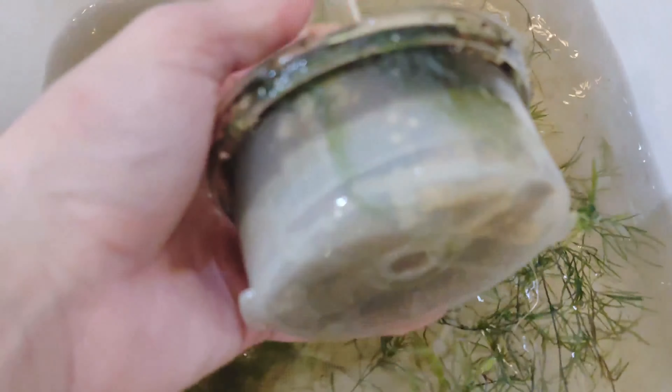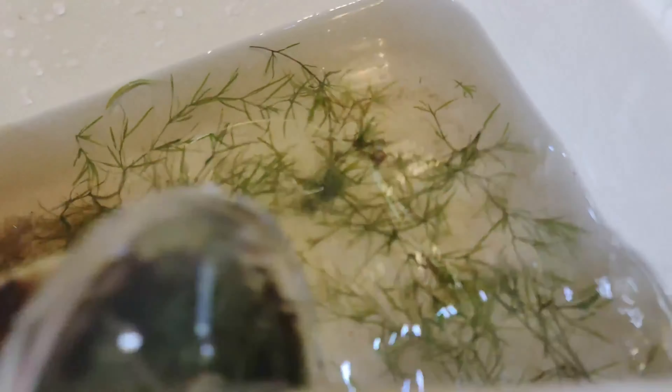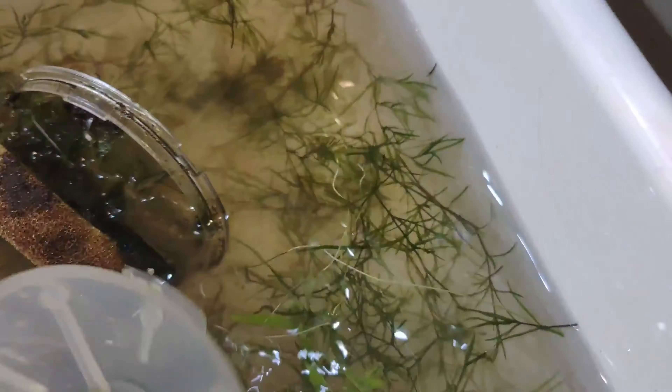Apparently the filter in the BiOrb is pretty easy to remove and service. I thought I would have problems, but since we added no decoration on top of it, it is still pretty simple to remove.